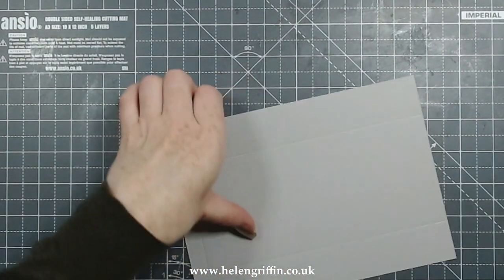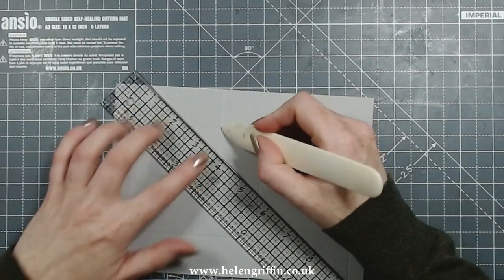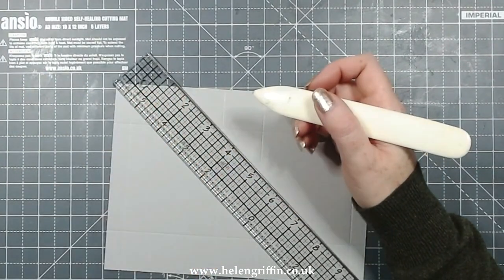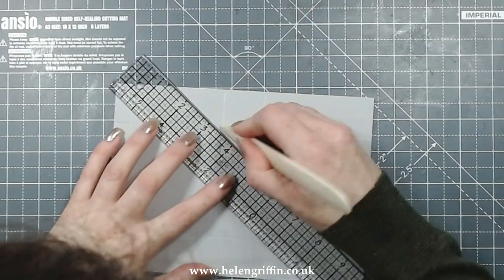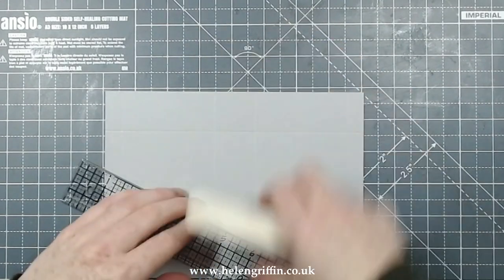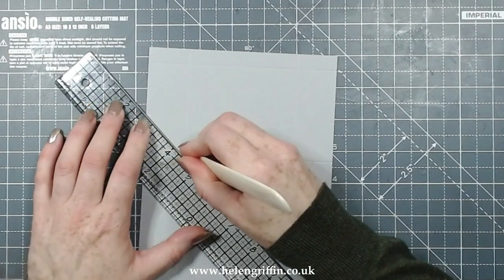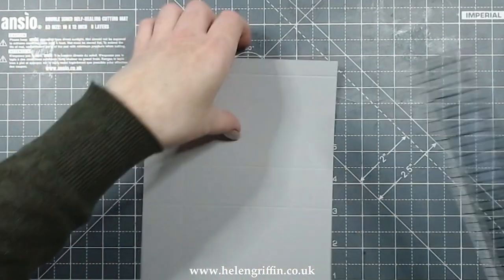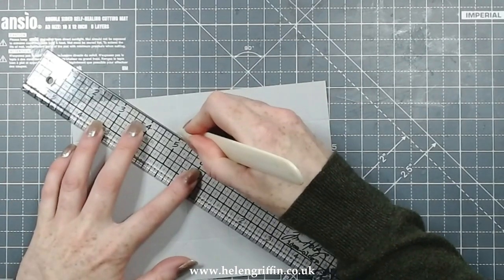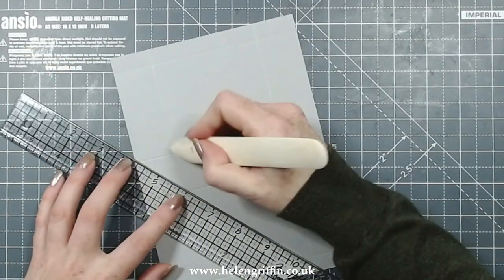Grab yourself a ruler and we are just going to go from this section all the way up to the first notch, just like that. You can pop a magazine underneath - that would help as well. Just go around, going from the notch - just keep going around. You only have four to do, so it's not too bad.